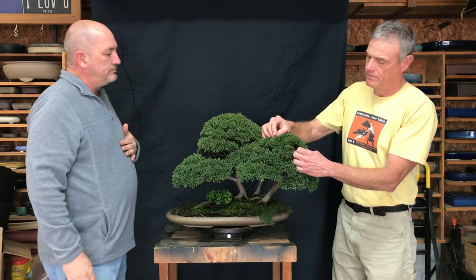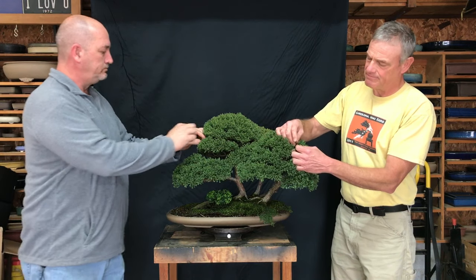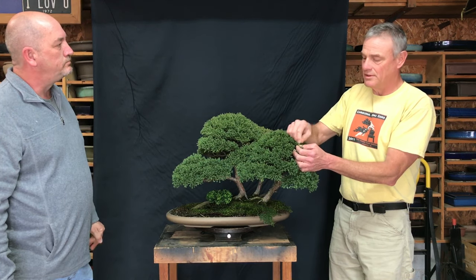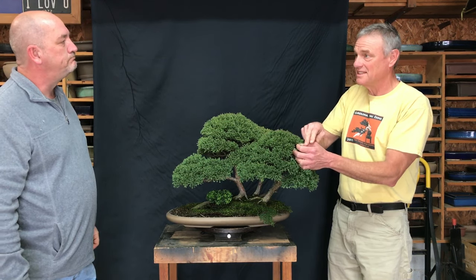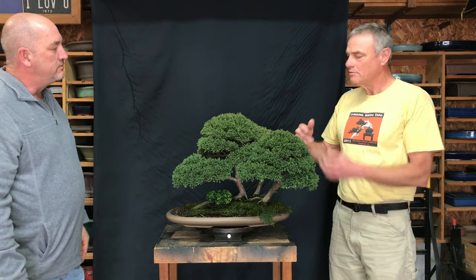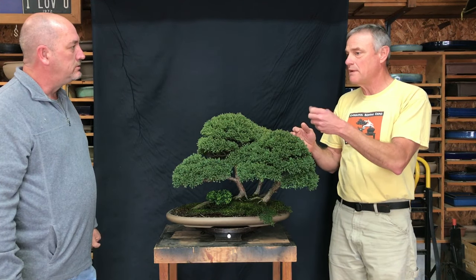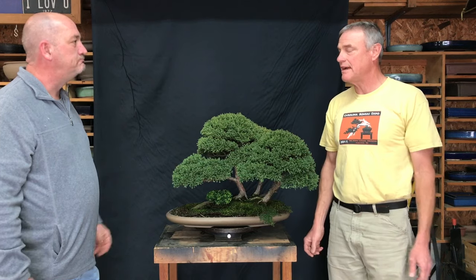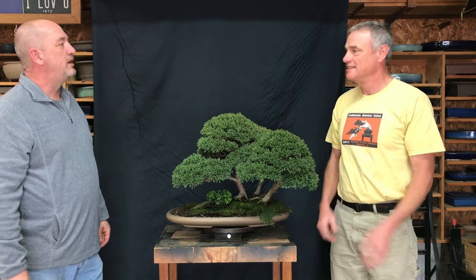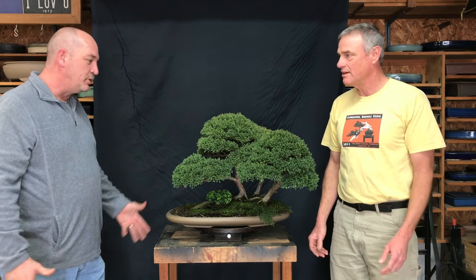If it's young enough that you can sever it with your fingers and you're taking away the same part you would with scissors, one argument against pinching is overall pinching where you're removing massive amounts of growing tips — 80 or 90 percent — and that causes the tree to struggle. So respecting the growing tips makes sense. I appreciate having learned that from people who came back and said pinching is really damaging these plants. Understanding what they meant, I agree and have changed habits since then — we make adjustments as we go along, we live and learn.